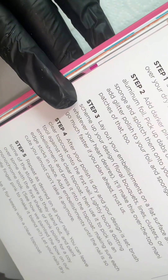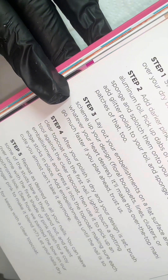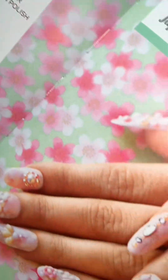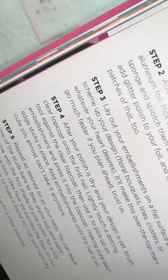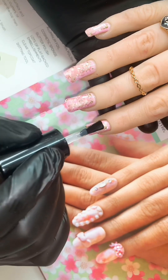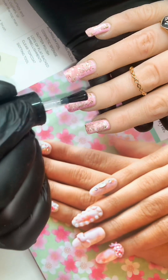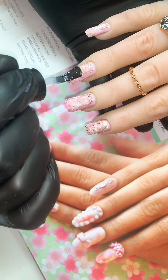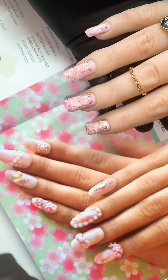Step three advises us to lay out the embellishments on a flat surface, saying this will speed up the application, along with a list of things we can use. But before that I'm just going to seal the nails with some top coat, because if you're going to cover them in embellishments it's going to make things easier afterwards — rather than trying to top coat around them. That's how it makes logic in my head anyway, so that's what I'm going to do.